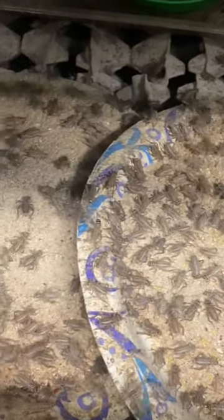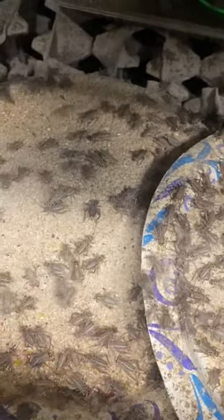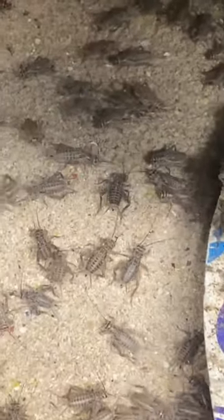Then there's the preteens. You can just now start to tell the difference between the males and females with the emergence of an ovipositor. These guys eat a lot, but not quite as much as the teenage phase.